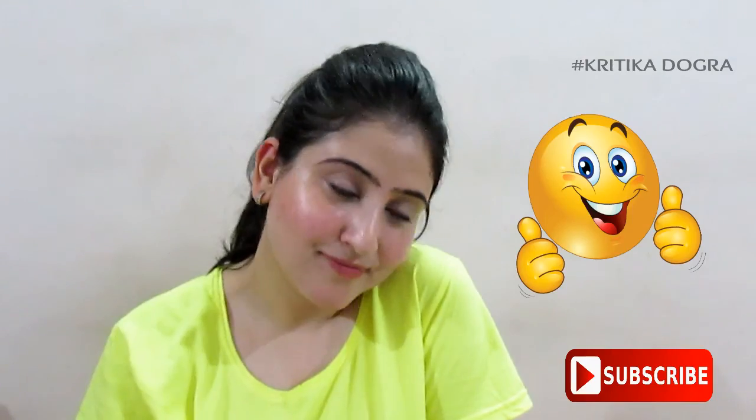So this is it for today's video. I hope you find this video helpful. I used very affordable products and their details will be in the description box. Give this video a thumbs up and subscribe to my channel.